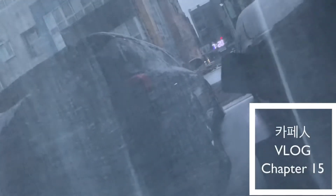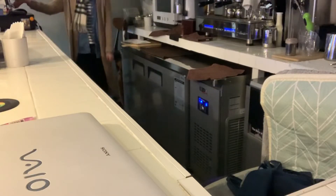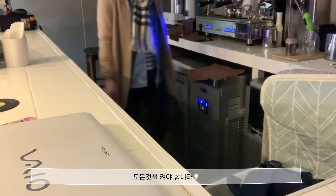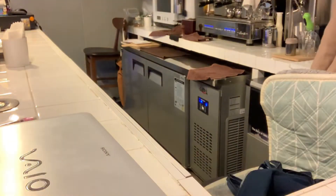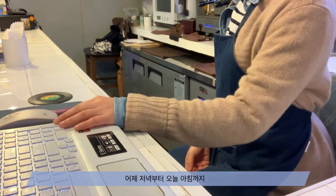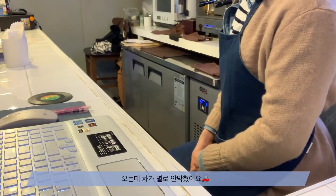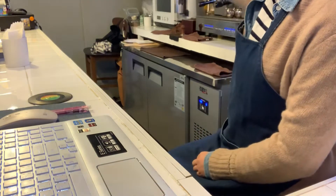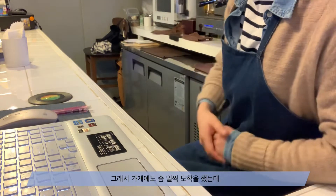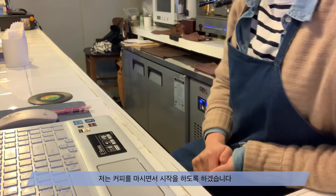It is okay, ready to move. I'm going to get a lot of sleep in the morning, so I'm going to get out of the house, but I don't have a car. So I'm going to get started a little bit early. First of all, I'm going to drink coffee and start.